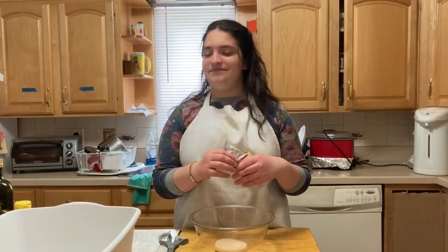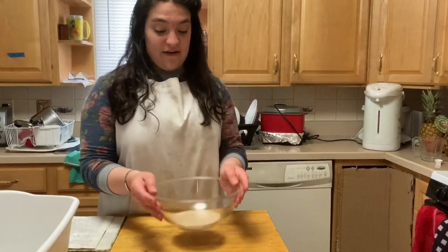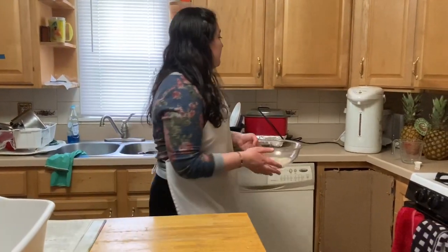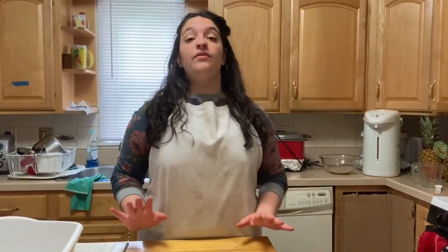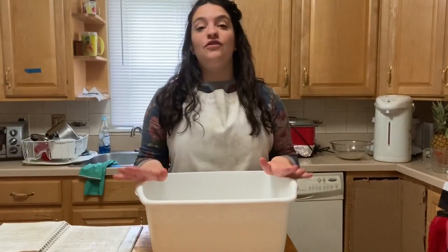Make sure it's a mix of cold and hot water and you'll have healthy, living yeast. Now we're going to let this mixture sit in a warm area — I'm putting it by the hot water, it's the warmest place here. We're going to wait for it to bubble, and when it bubbles, that's when we add it in.